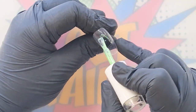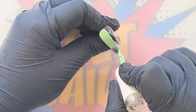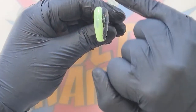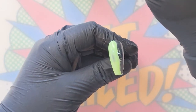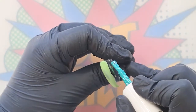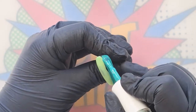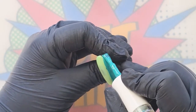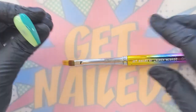I'm going to go in with Pear Drop first and keep to the left-hand side of the nail, bringing that all the way down that side. You can see the coverage is just stunning. You don't need to worry about that central line because we are going to ombre them together. I'm now going to come down with Jungle Jive, being very careful not to contaminate my Jungle Jive brush with Pear Drop.